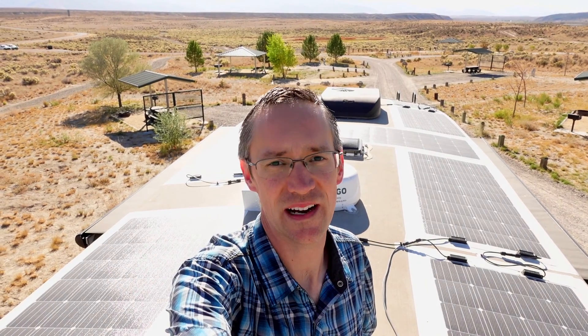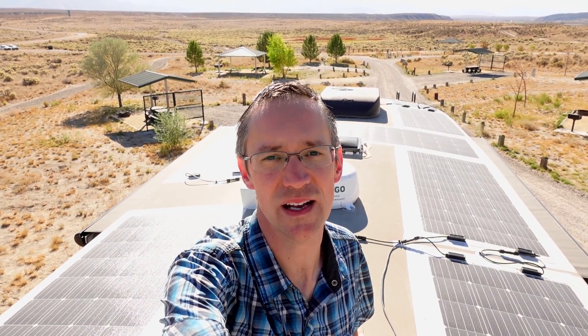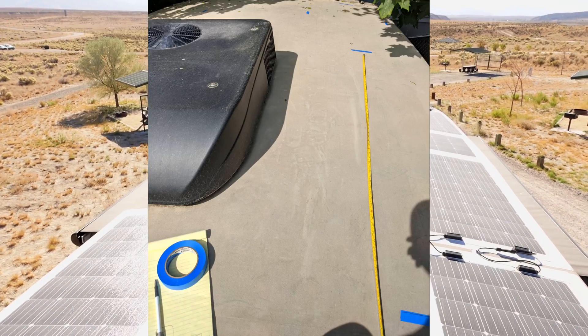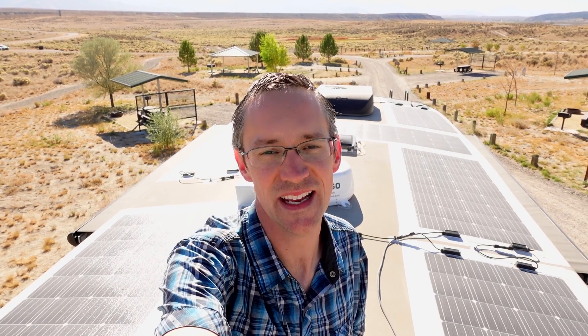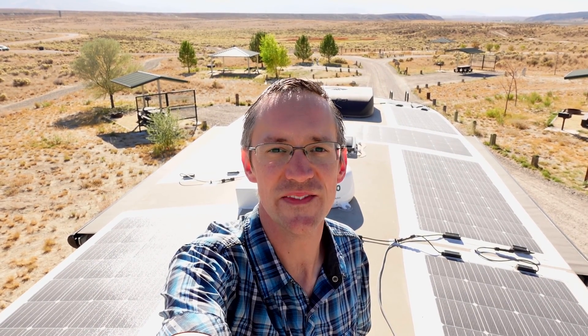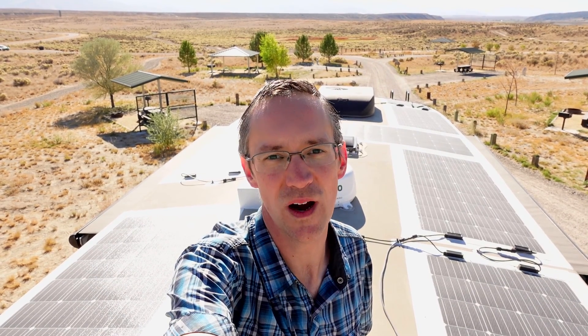I wanted to design a system that could run our air conditioners, so I knew I was going to have to use our roof space as efficiently as possible. After measuring and sketching everything out around the air conditioners, vents, antennas, and everything else up there, we decided we could fit 15 panels and still minimize shading and have enough room to walk around.